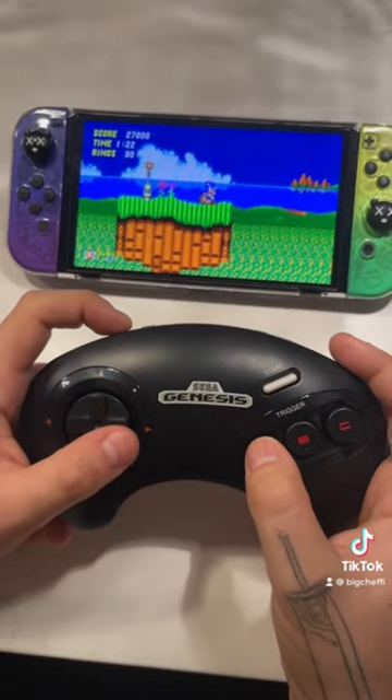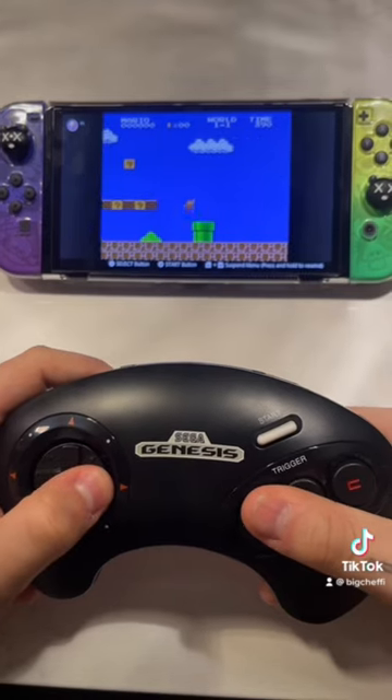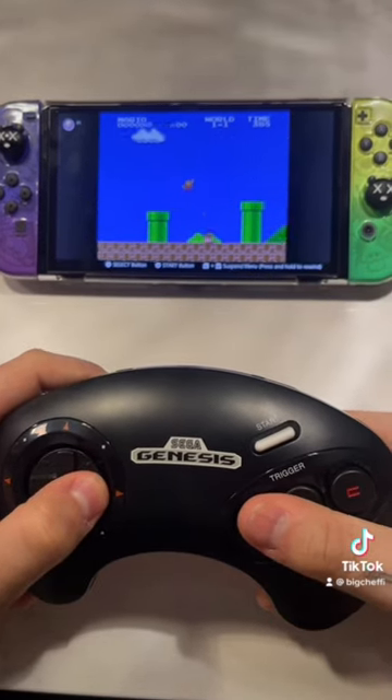That also means you can do this. And this is just all sorts of unnatural. This just doesn't feel right — Mario with a Sega Genesis controller.